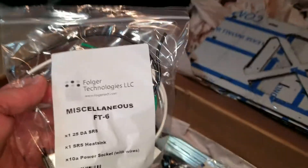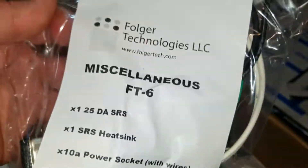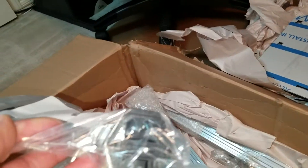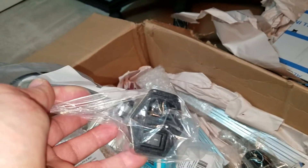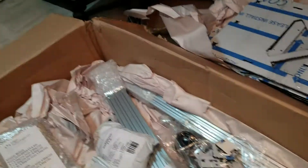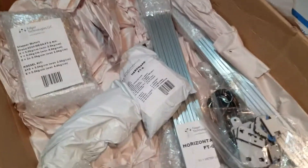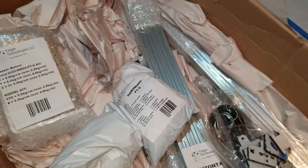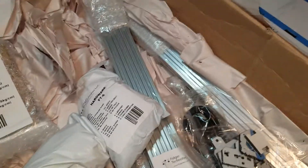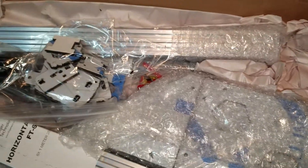The miscellaneous kit. Another heat sink, power socket for AC. This is a very raw system. Normally you'd expect to see that going straight into your DC power supply, but in this case I believe the bed is actually a 110-volt bed, so you're going to have to be doing some AC wiring with this. That takes it a little beyond what some people may be comfortable with, because you are dealing with potentially dangerous voltages if you don't do it correctly.